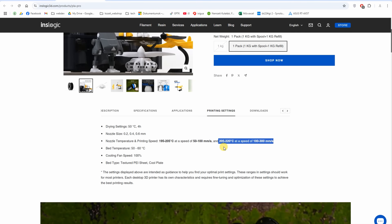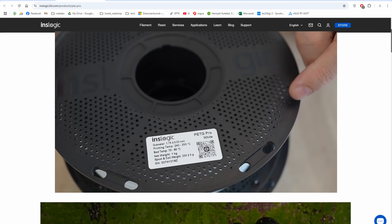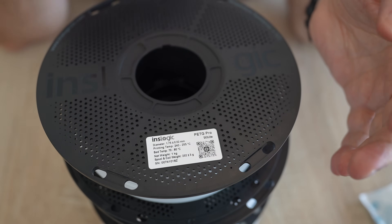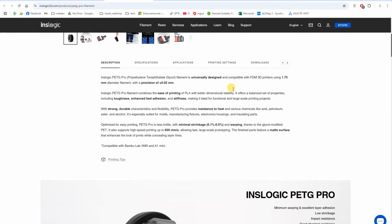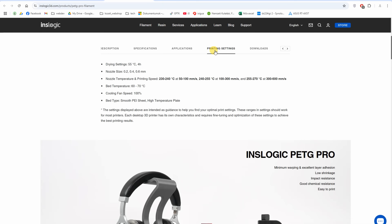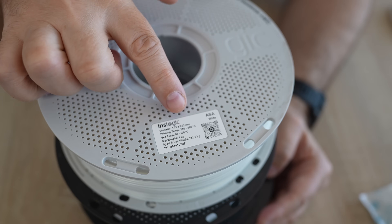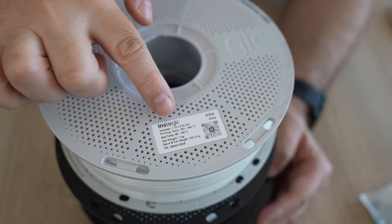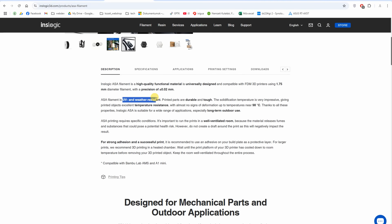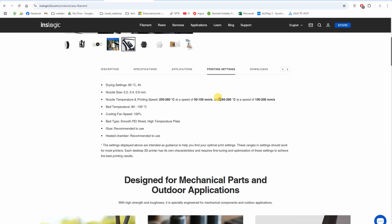There are different print temperatures listed for higher speeds. For PETG: 240–255°C nozzle, bed temperature 70–80°C — worth noting this is a chemical resistant material. For ASA: 250–260°C nozzle, bed temperature 80–100°C. ASA is UV and weather resistant, and from these three it has the highest temperature resistance. Print speeds are not as fast with ASA as with PLA or PETG.